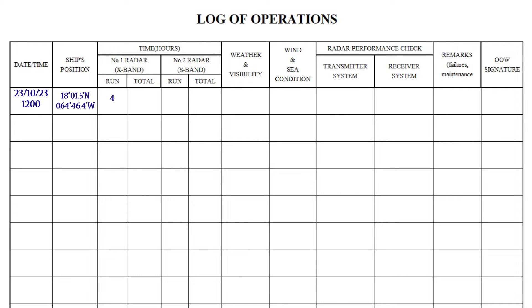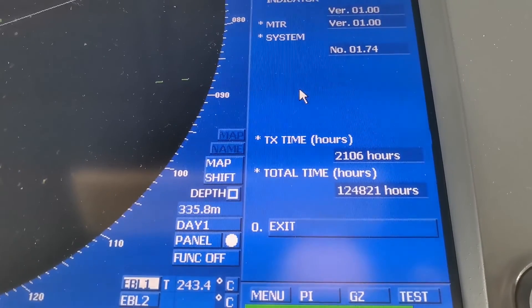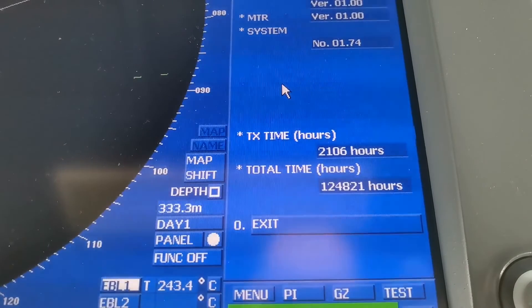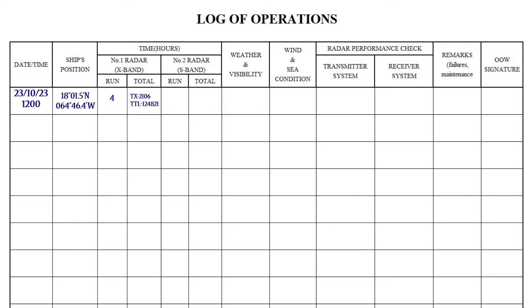Time of use during the watch and total time — this data can be found in the system information of the radar. Weather and visibility: you can use a code or just write, for example, cloudy, good visibility.